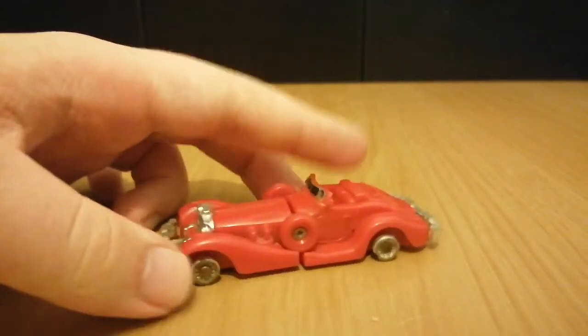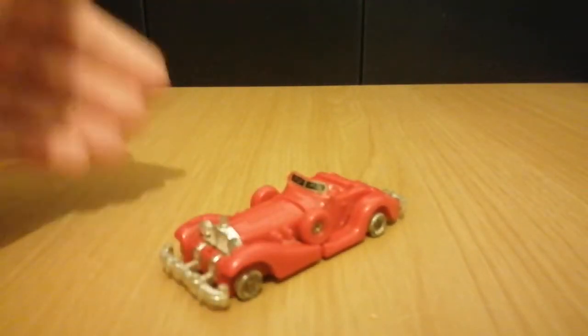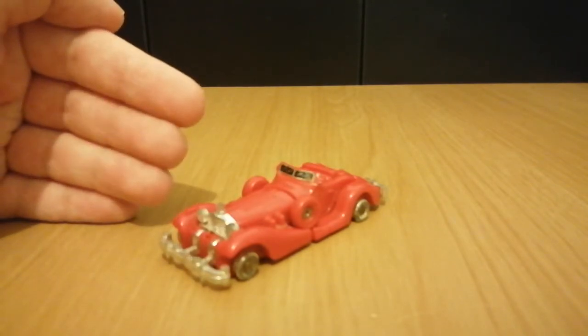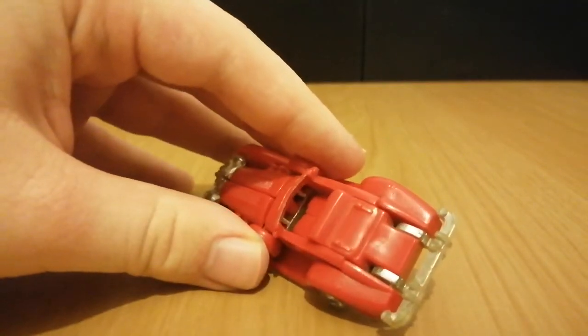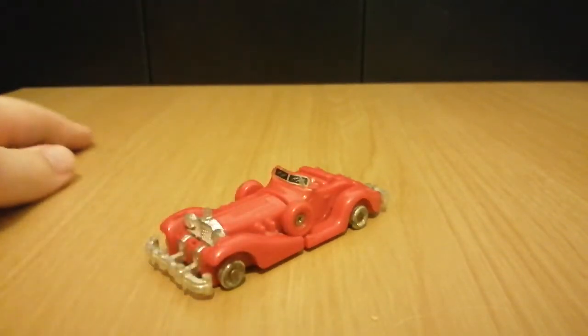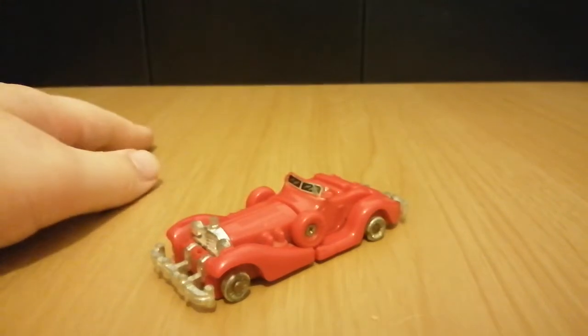Ignoring the fact that he has no tyres, here we can see that Goodnight is meant to be a fancy car — sort of similar to my previous GoBots review, Tux. Although, this one's open top. Not really much to say, so let's have a 360.